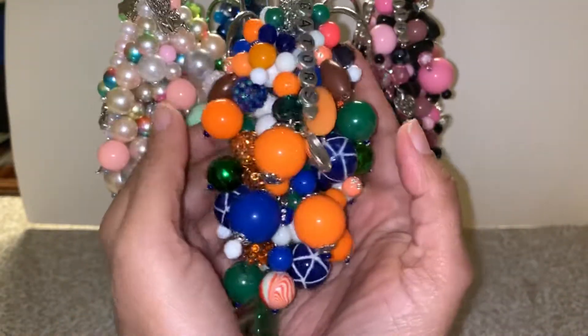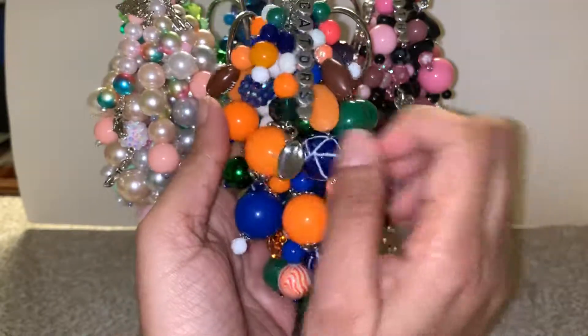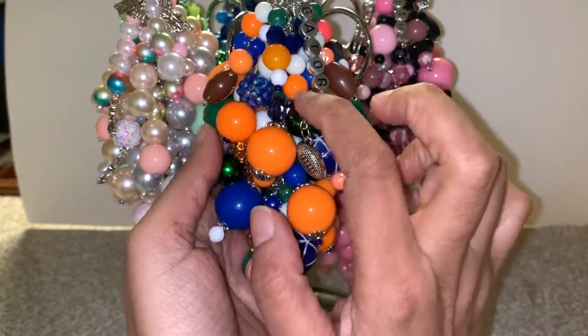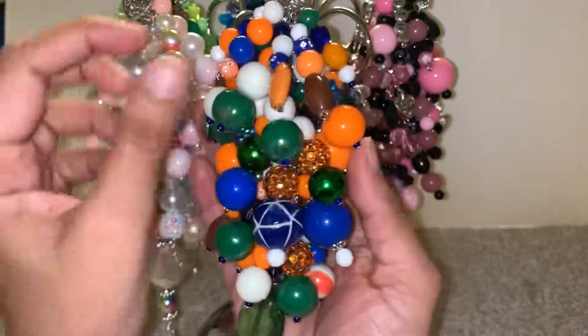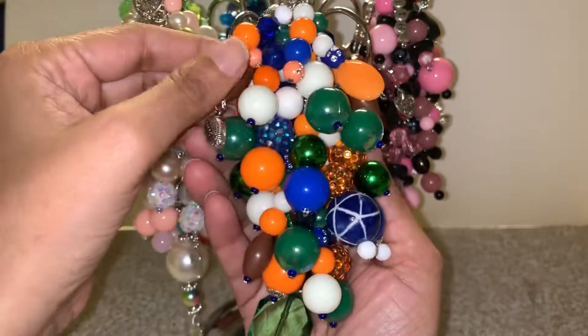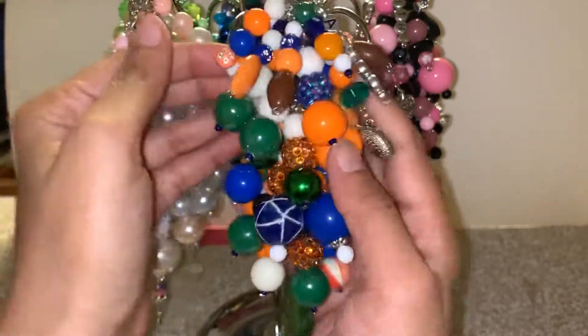This one here is for Miss Sonia. She wanted me to make her a Gators charm for the Florida Gators in orange, blue, green, and some white. I put the word 'Gators' on here and a bunch of little footballs for the football team — there's a football and a football charm. That's how this one looks.